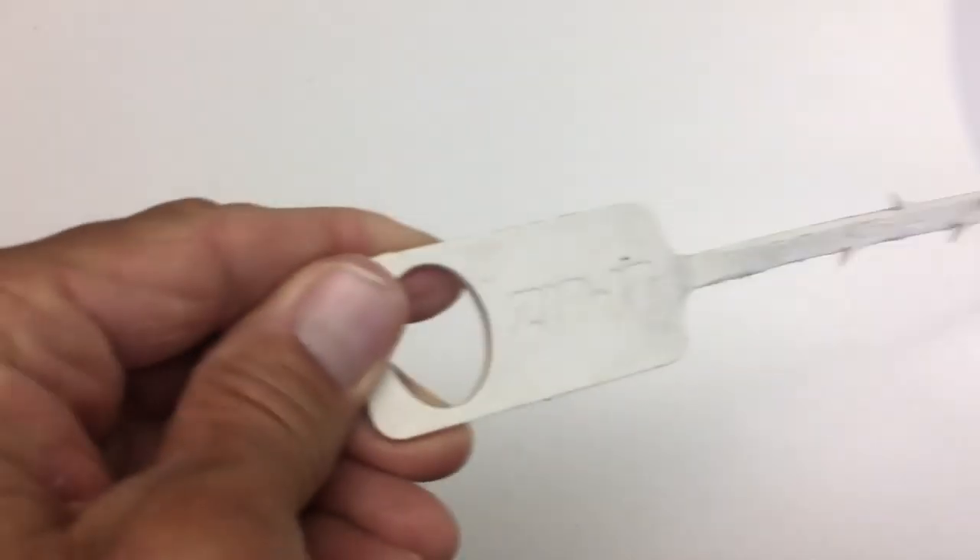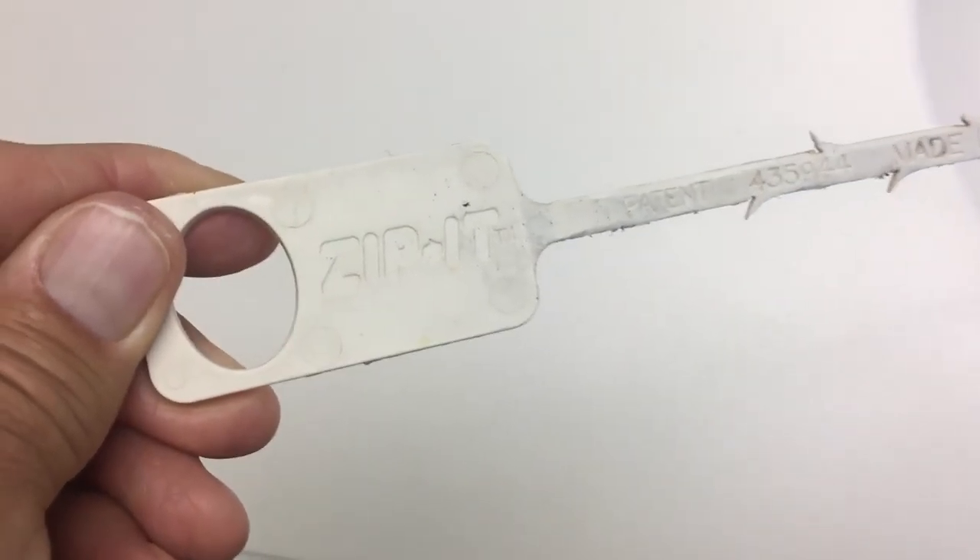All right, first of all, I've got to get my implement of destruction, which I do believe is right here. I can get it out of there. All right, so this right here, if you look at it, it's a tool that you can purchase. It's called a Zip It.